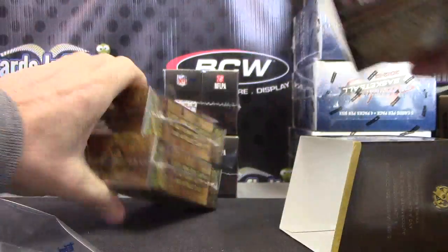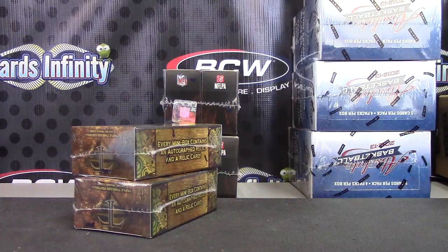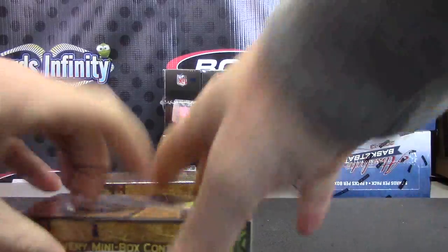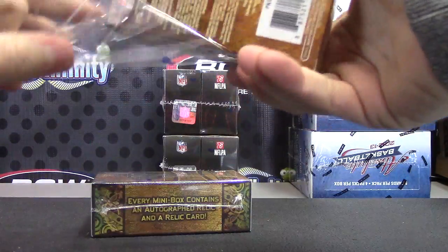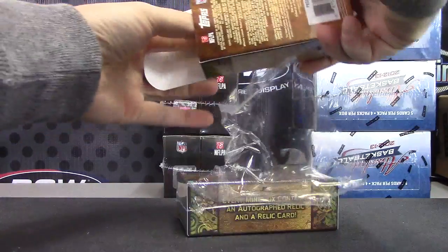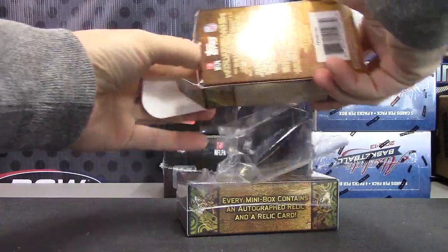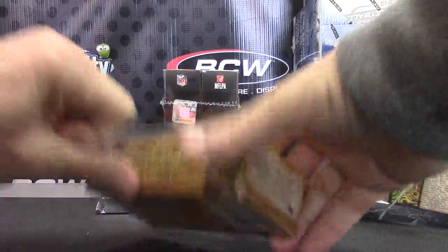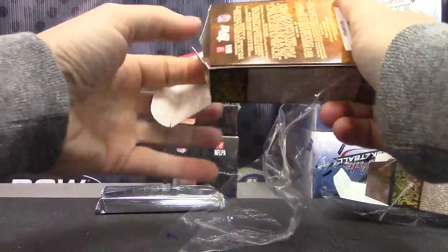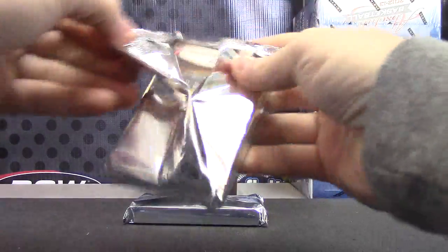2013 Triple Threads hobby box. I'm in the middle of a video — I'm in the middle of a video! Okay, I'll call you back. All right, here we go.